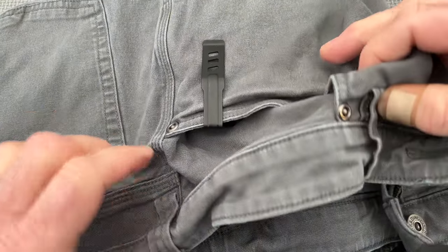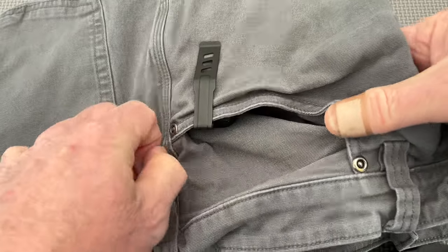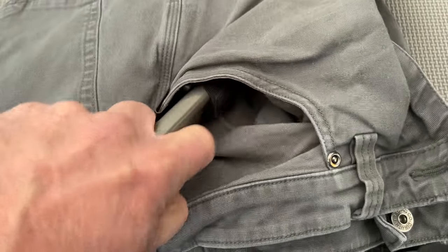Another reality is that each time the magazine is drawn from the Technoclip Mag carrier, the rig has to be removed from the pocket to reattach the magazine. That can significantly slow down your range training sessions when practicing mag changes from this position.